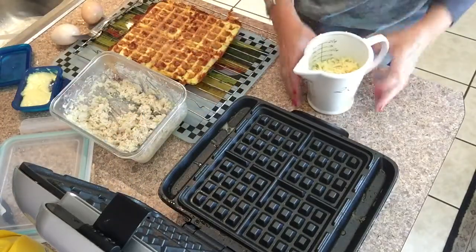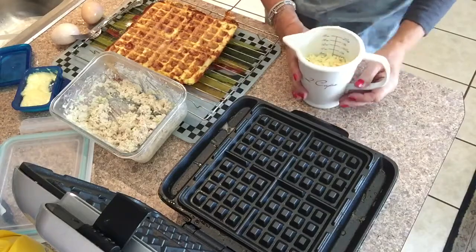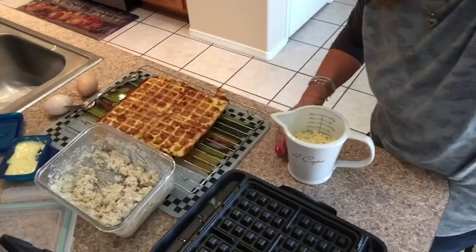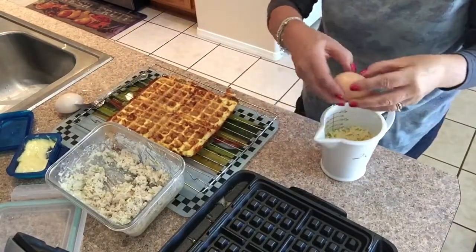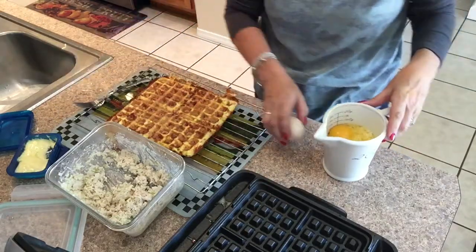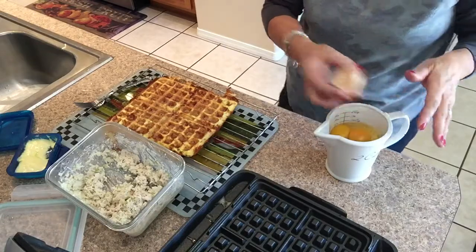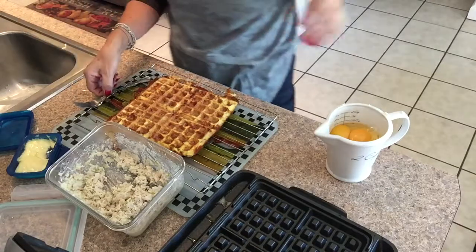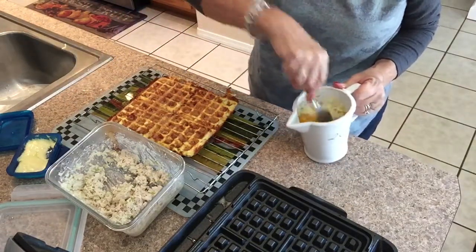I'm making chaffles — instead of using half a cup of cheese, I am using a whole cup of cheese and two eggs. This is a really quick recipe with mozzarella cheese, which has the least amount of flavor. I did add a little bit of another cheese because I ran out, but this is so easy — I'm not even putting salt in it, just mixing it right here.